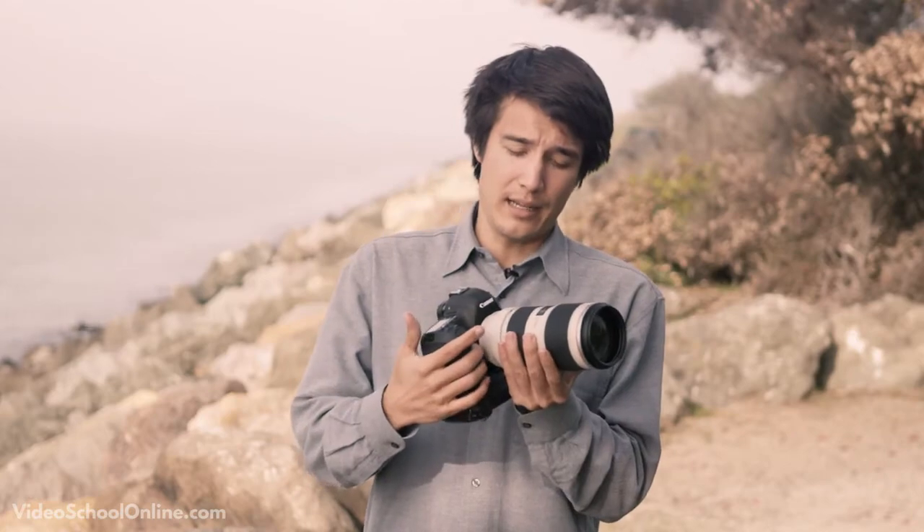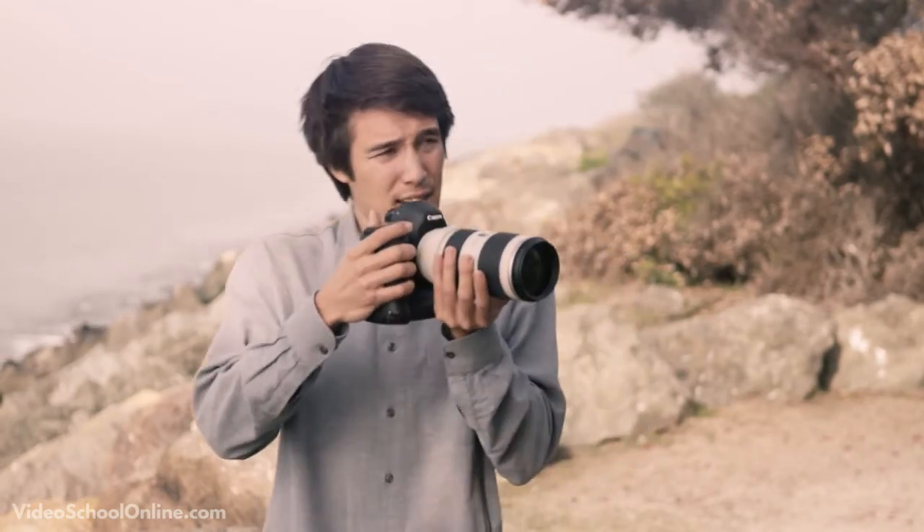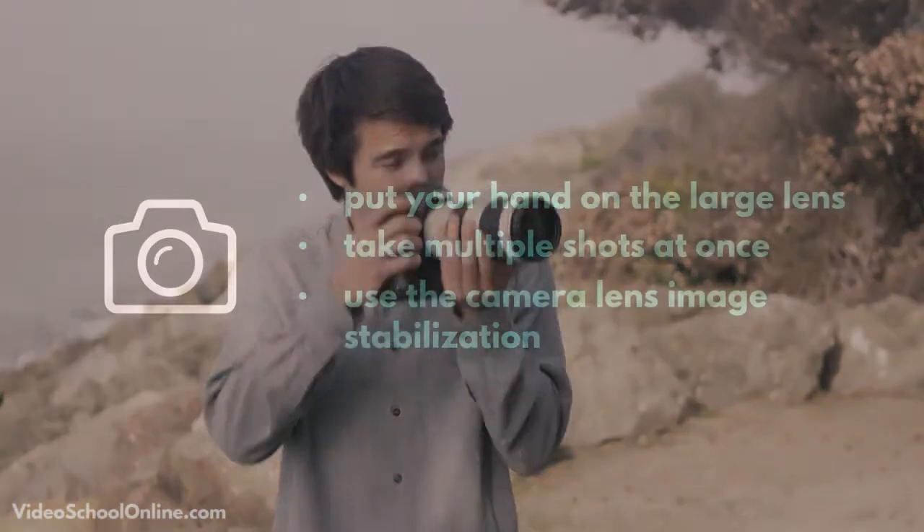When shooting with larger lenses it's really helpful to have a hand on your lens. It's not only good for your photo but also good for your camera — this lens adds a lot more weight to the mount and it can cause damage if you're holding it just from the back too much. So you want two hands on there, get the support, and be able to get right in there.